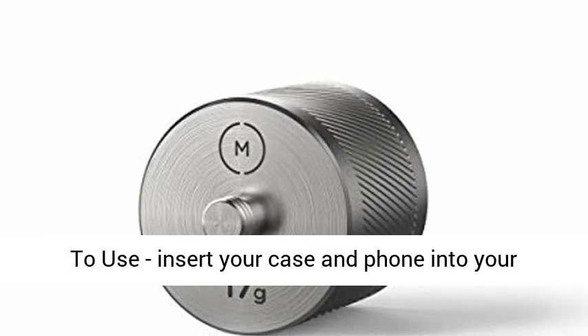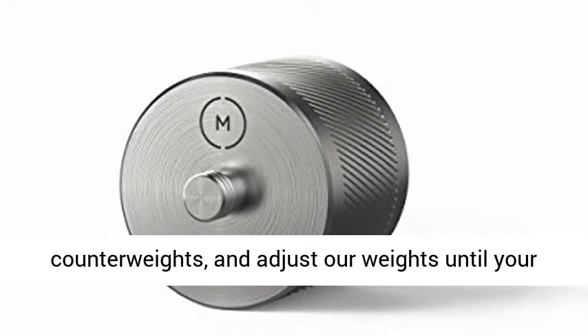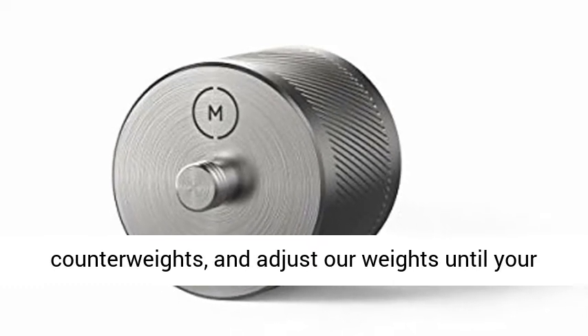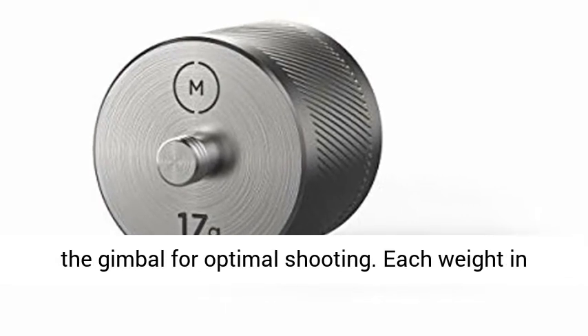Easy to use: insert your case and phone into your gimbal. Attach a lens. Screw in the counterweights and adjust all weights until your setup is perfectly balanced. Once balanced, turn on the gimbal for optimal shooting.